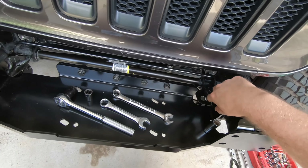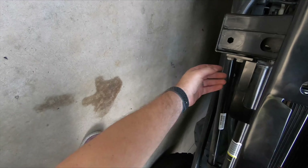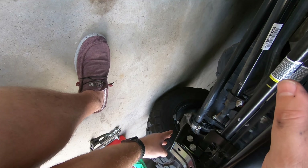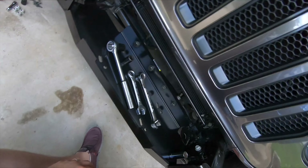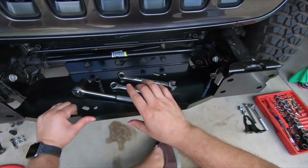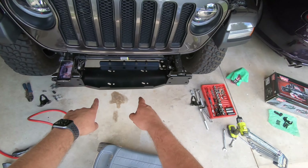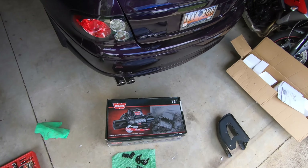Now that we have this loosely on, we're going to come underneath and tighten these brackets up, put the mounts back on for the skid plate or air dam. We'll tighten all these bolts up and then we'll be ready to grab that Warn winch and put that onto the bumper itself. We've got that winch plate mounted — now it's time to move on over to the Warn winch.